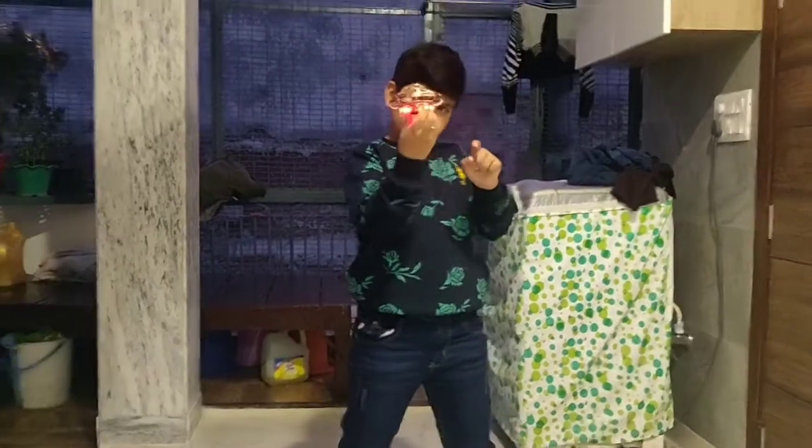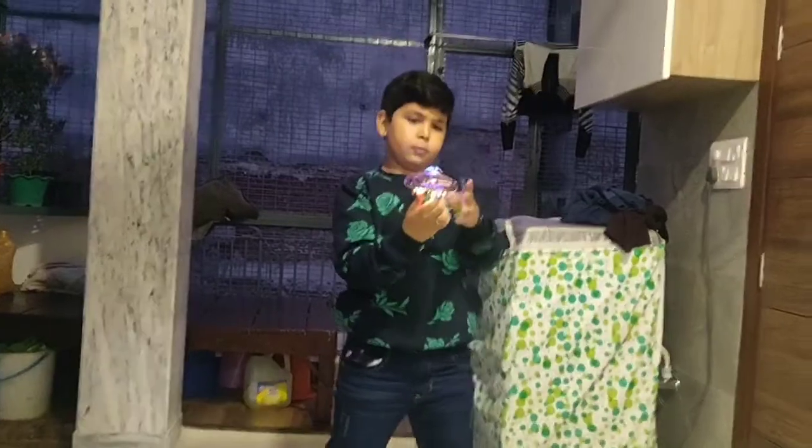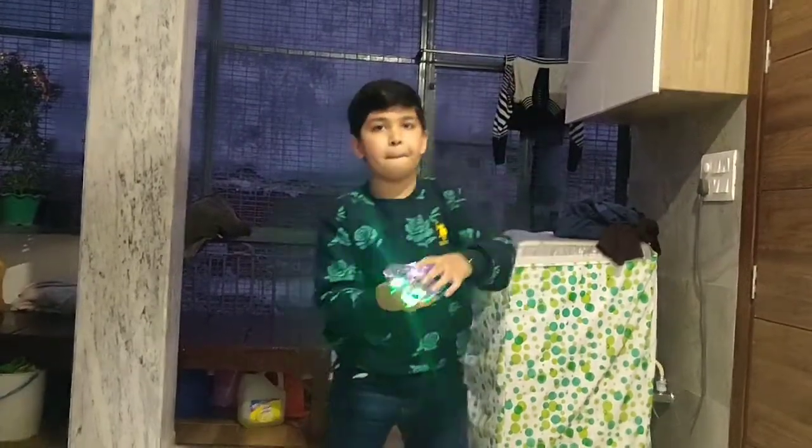Now we are going to fly this UFO in the air. This UFO is usually for cricketers who play cricket. It gets caught well.